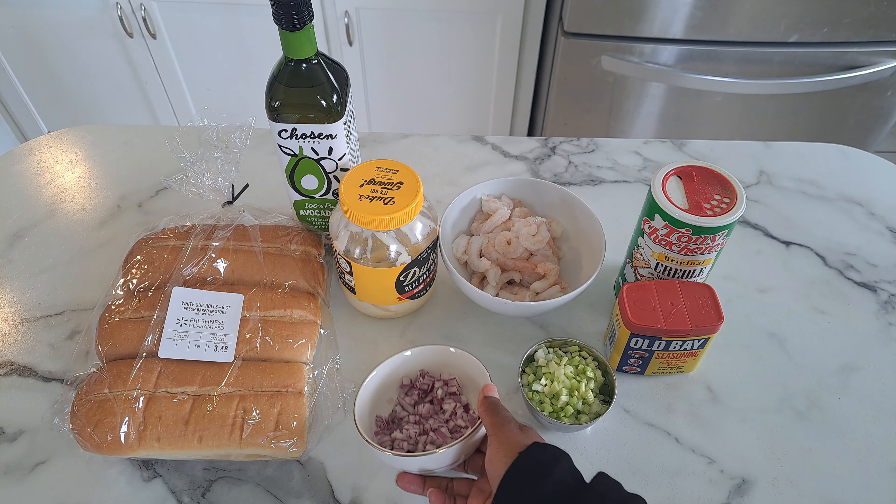You also need two celery stalks that have been diced up small — that's how I did mine, but you can dice it however you want. For seasoning you will need Old Bay seasoning and Tony's Creole seasoning, both for the shrimp. You need some mayo — about five or six tablespoons, just enough to make it creamy but not like a tuna salad. And you need some oil; I'm using avocado oil because we're going to cook the shrimp in it.